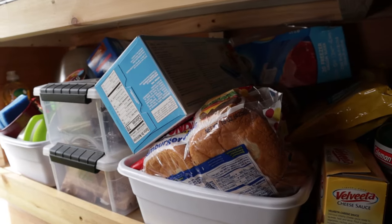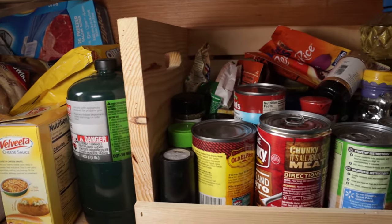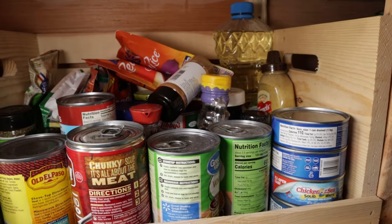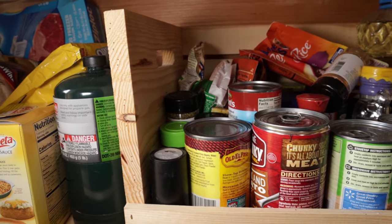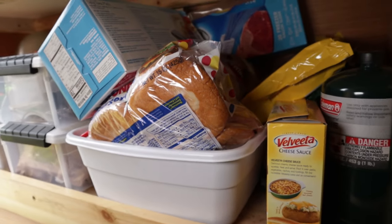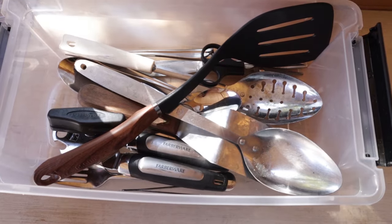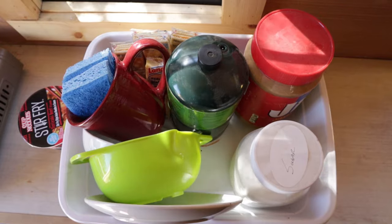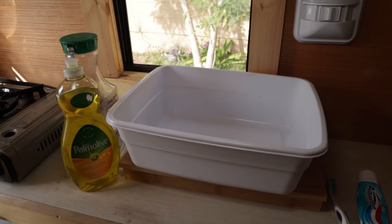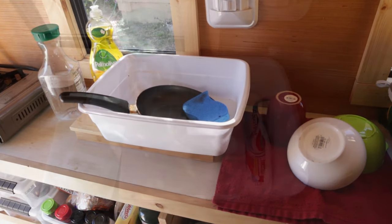Now let's look at the storage area down below underneath the counter. I've got a couple of boxes to keep things from rocking around — basically a simple area to store my food, propane canisters, bread, and crackers. The plastic containers with tops on them have silverware and things like that in them. On the far left-hand side that has my dishes in it. This plastic tub is also what I use for my sink and for bathroom items like brushing my teeth.